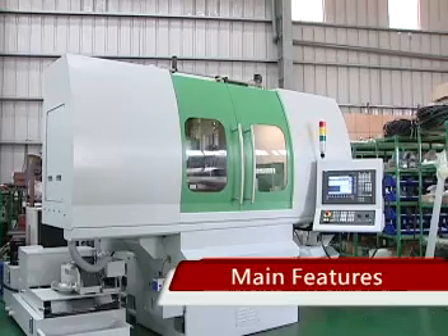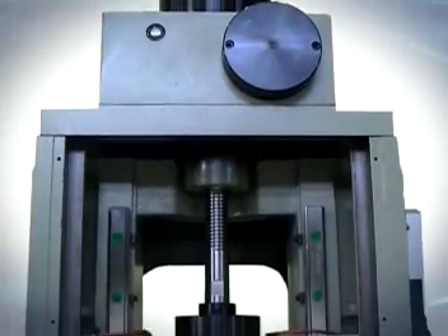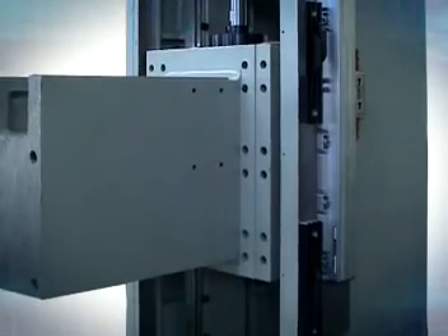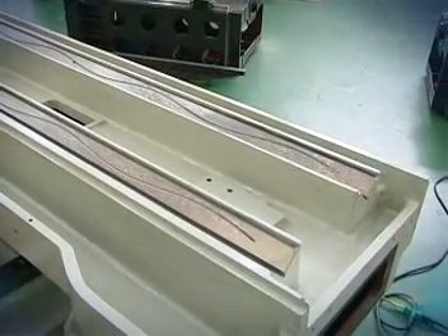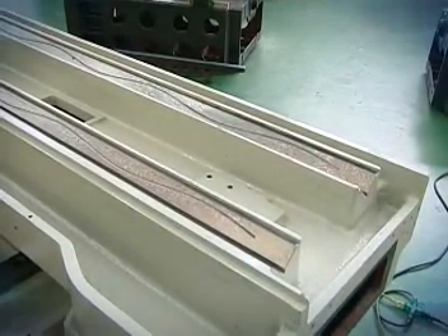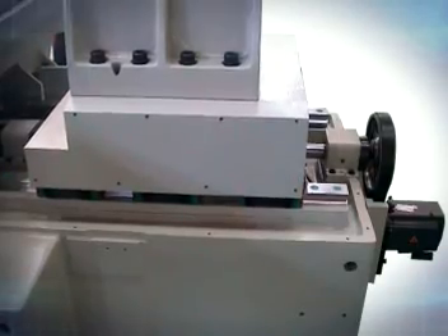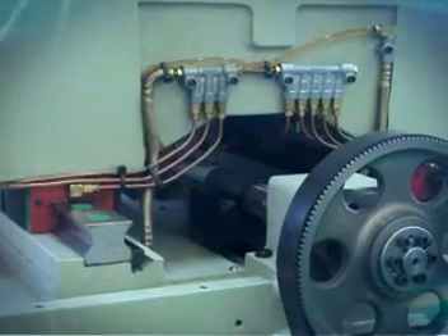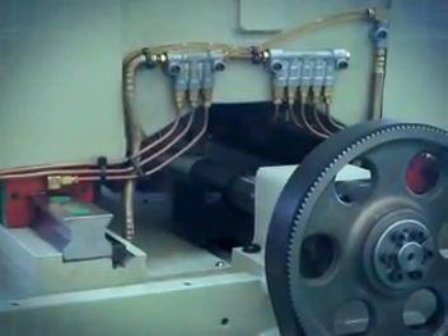Main Features: The column is of the reverse T-shaped dynamic column structure. The longitudinal X-axis can move independently to avoid interference by the overlapping of other rails, thus keeping accuracy during motion. This is most suitable for the machining of blocks.